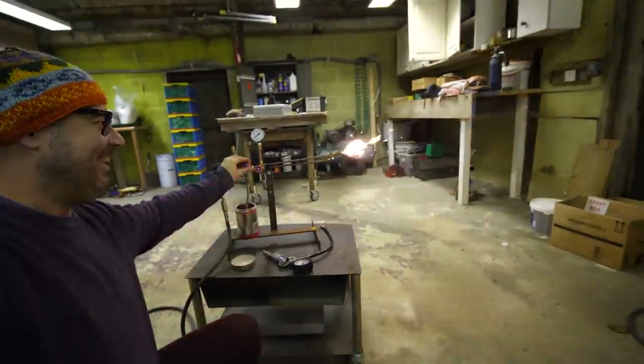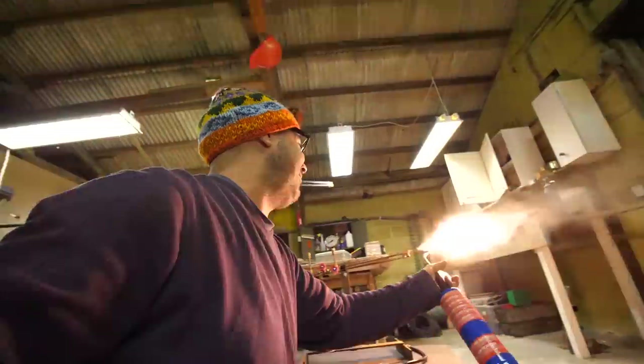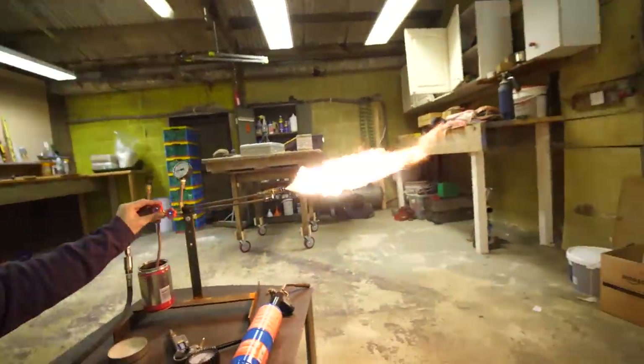Currently the burner part of my homemade foundry uses a central heating boiler siphon nozzle. This siphon nozzle uses a stream of fast rushing air to pull oil through a small hole where the fast moving air atomizes the fuel into tiny droplets which makes it easier to burn. This was a good starter burner for me as it was simple to make with no welding, but it has some distinct disadvantages.